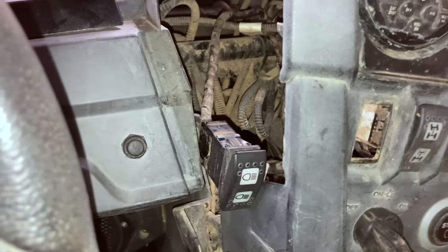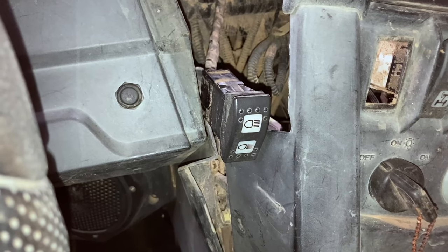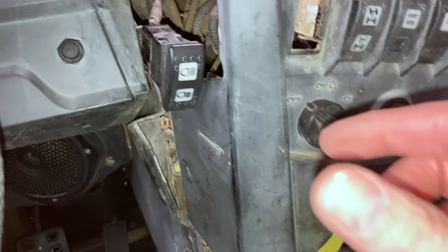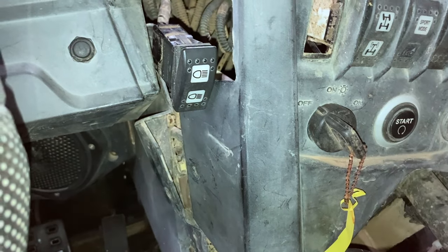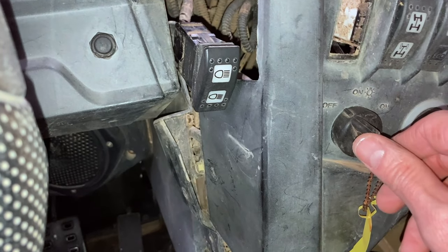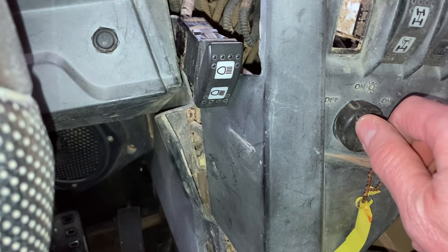I tried one more thing — I took it back apart. There is a contact underneath that little toggle piece that I showed you I cleaned. Underneath that there's another piece, and it was pretty dirty. It looked like carbon on there. Maybe that did it. Let's try it.